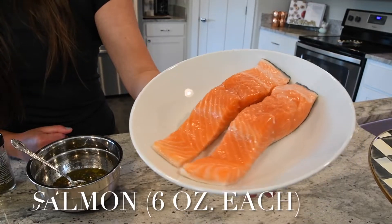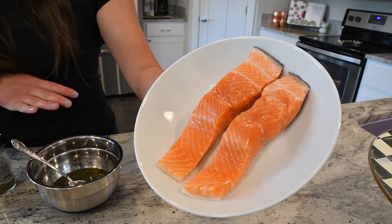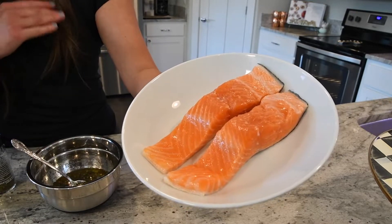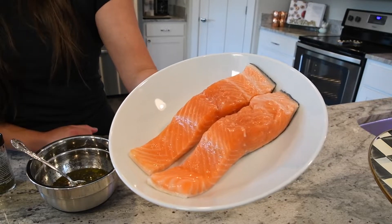Here I have two six-ounce pieces of king salmon. I'm going to go ahead and add the salmon marinade we just made right on top. Since I'm short on time, I'm going to have these sit in the fridge to marinate for 10 to 15 minutes, and then I'll go ahead and get everything prepped for the salad.